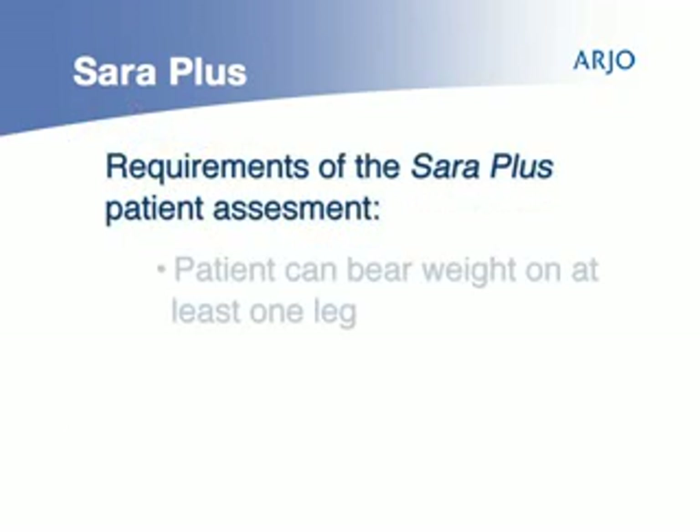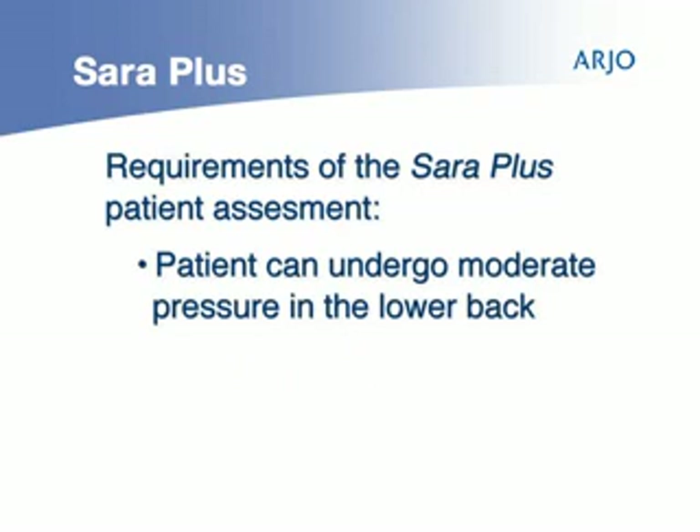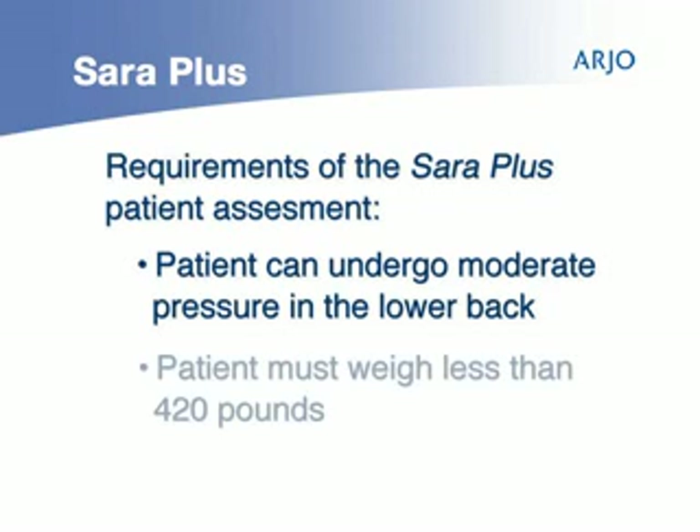Sarah Plus is intended to be used where the patient can bear weight on at least one leg, is conscious and able to understand instructions, can undergo moderate pressure in the lower to mid back, and must weigh less than 420 pounds.